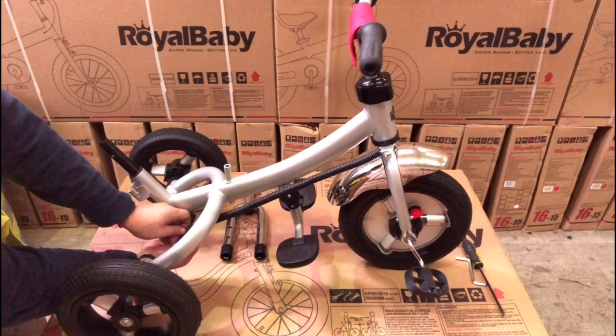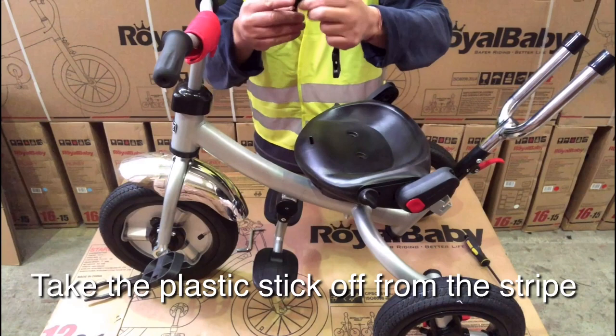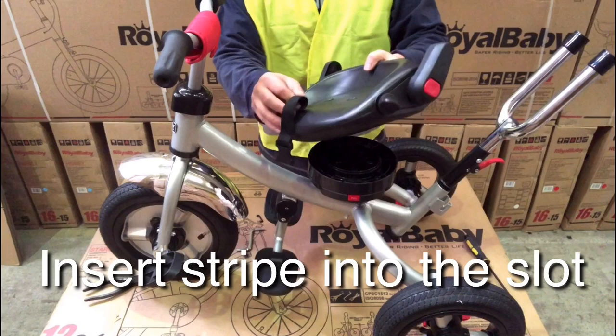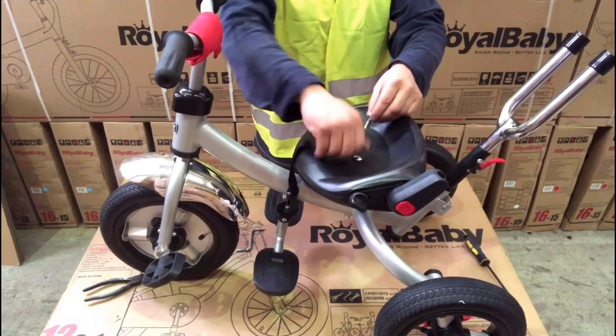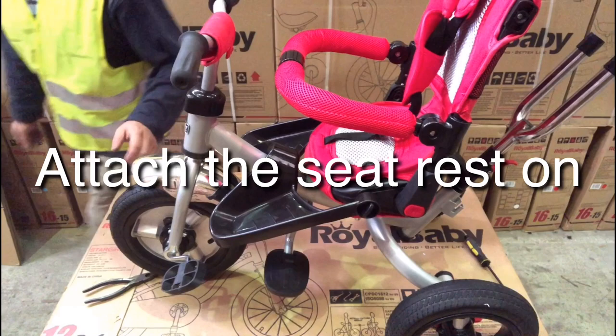Fit the second part of the push bar in. Fit the seat base on the frame, secured by the long bolt. Take the small stick off from the strap. Insert the strap into the slot on the seat. Put the stick back into the strap. Secure the strap on the seat. Secure the seat on the frame by two bolts. Fit the rest on the seat. Pull the small switch on the seat base to rotate the seat.